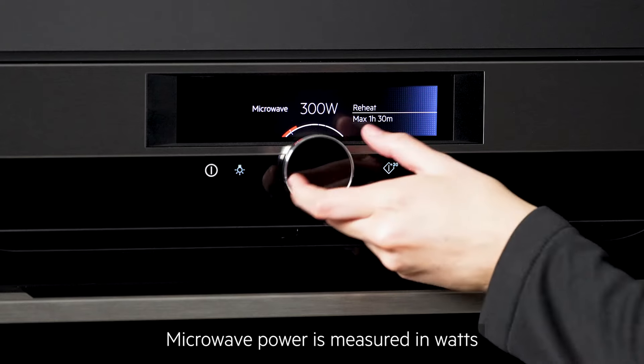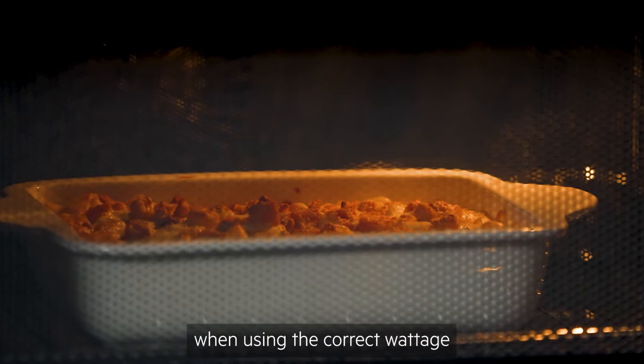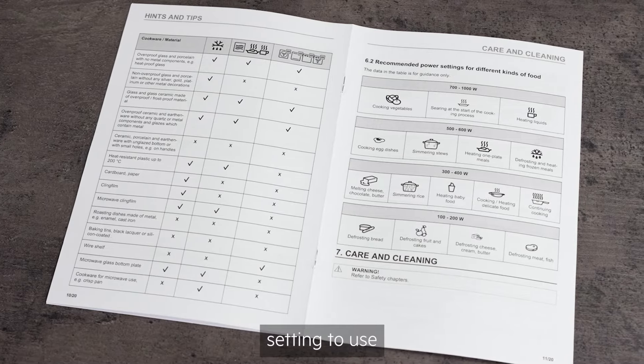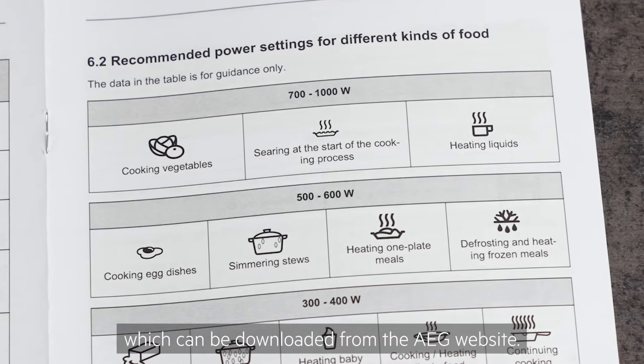Microwave power is measured in watts, and the higher the wattage, the higher the power. You'll get the best results when using the correct wattage for the food or liquid you are heating. You'll find guidance on what setting to use for different dishes in your user manual, which can be downloaded from the AEG website.